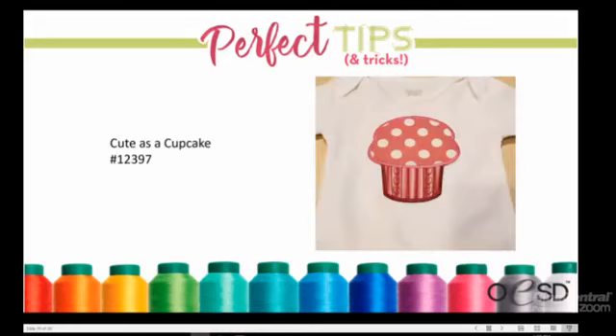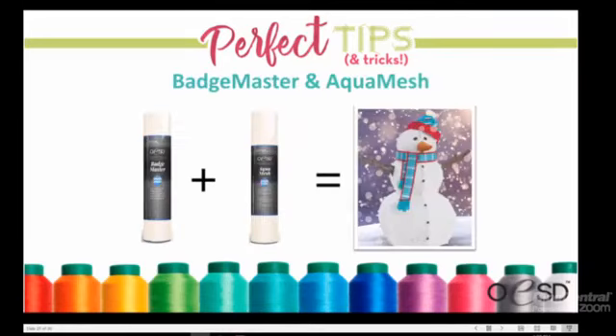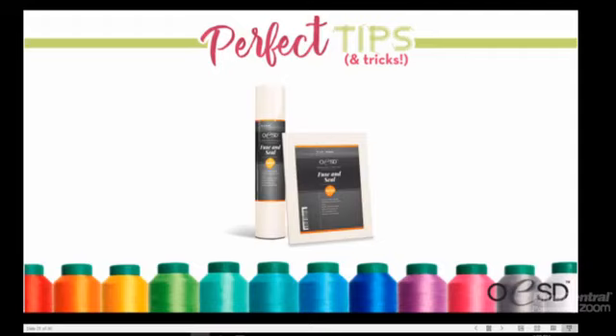A viewer named Ginny asks how many layers are needed. For Fuse and Seal, it's just one layer. For wash-away stabilizers, the number depends on the project, but Kimberly typically uses two layers — whether that's two layers of Aquamash, two layers of Badge Master, or one layer of each.